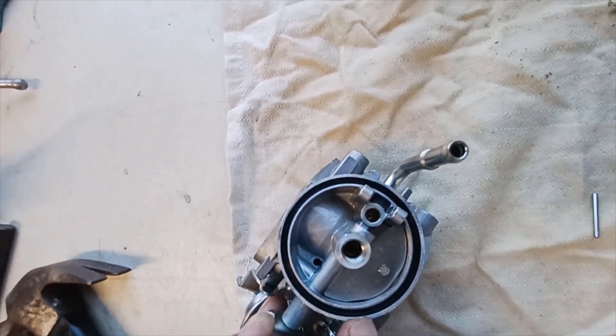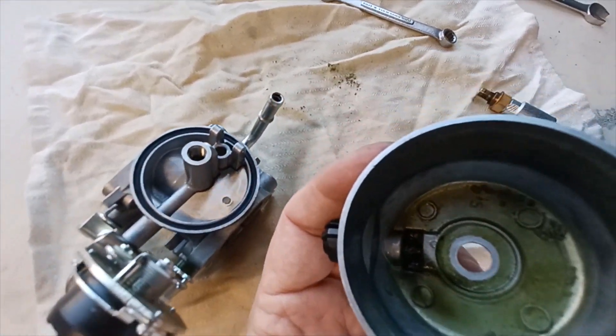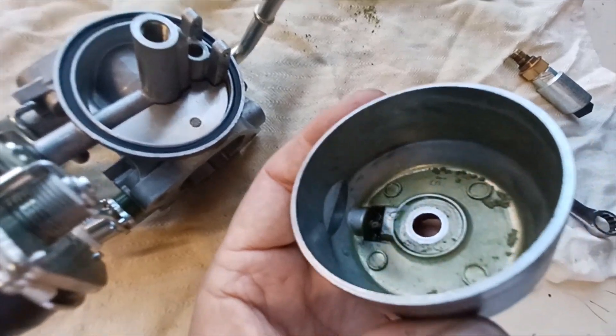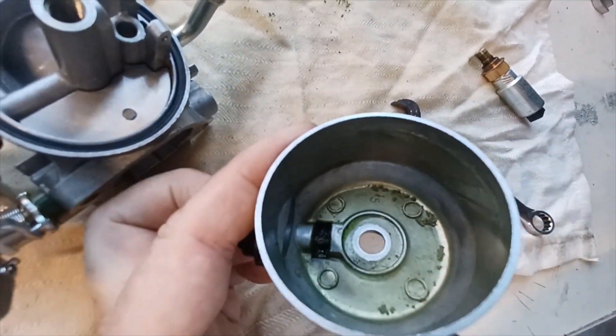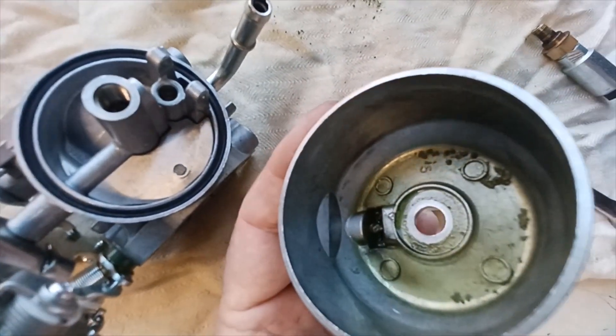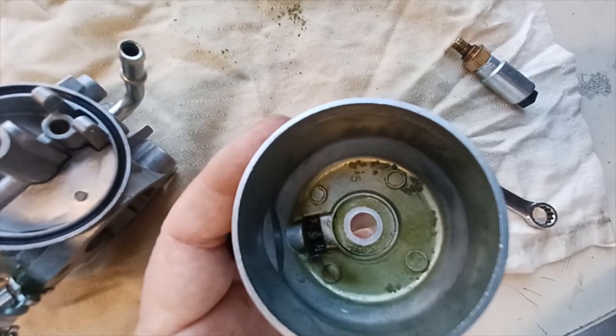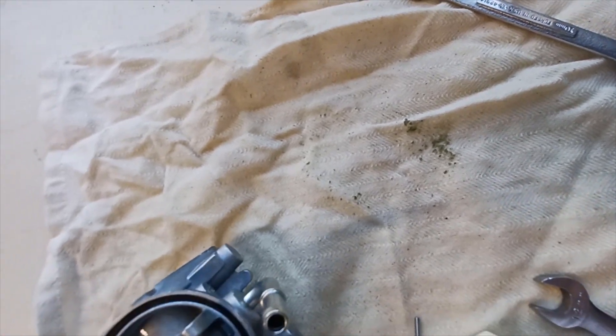Maybe we'll soak this in a little bit of gas to break up the varnish, because down in here where the altitude adjustment is there's a rod and it's got a lot of gunk in there. Obviously the bottom of the bowl has varnish. Let's see if we can get this cleaned up, run some air through the orifices, and get it to work again.